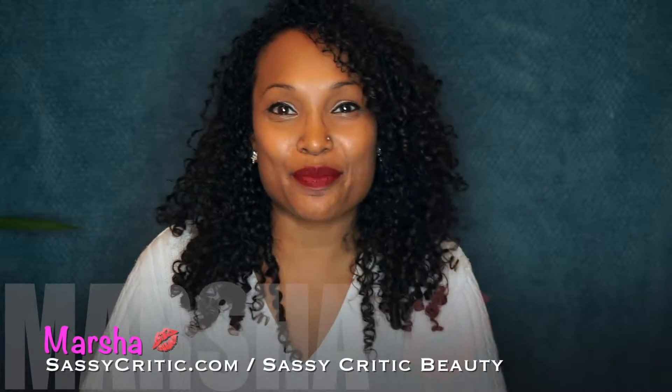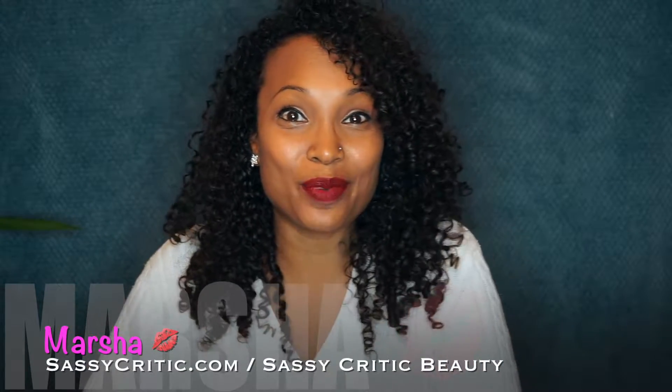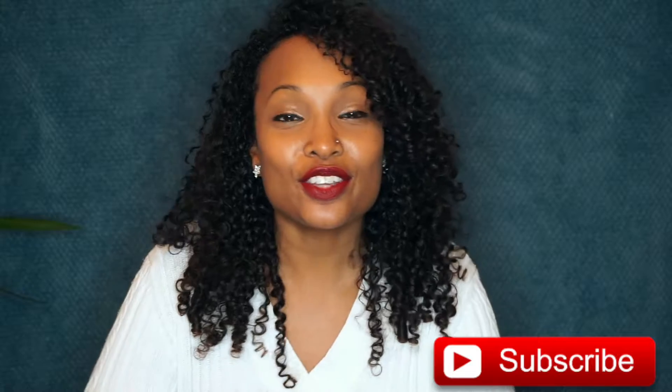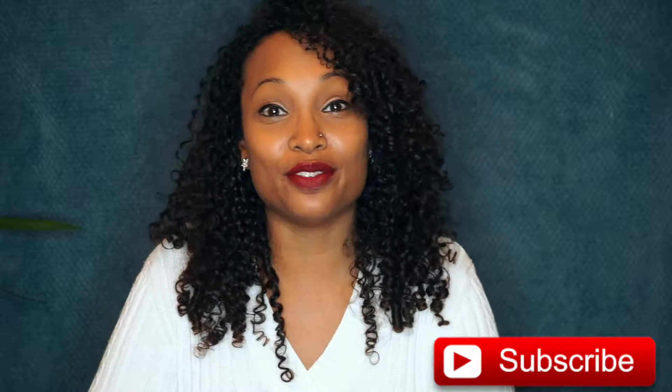Hi everyone, it's Marsha from SassyCritic.com. Welcome back to my channel and if you're new here, welcome and I hope that you hit that subscribe button so that you can get notified for all my new videos.